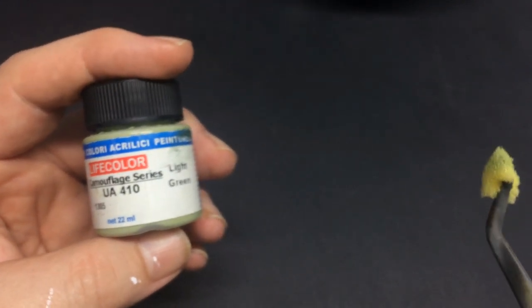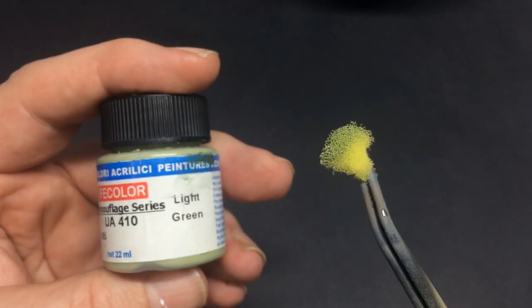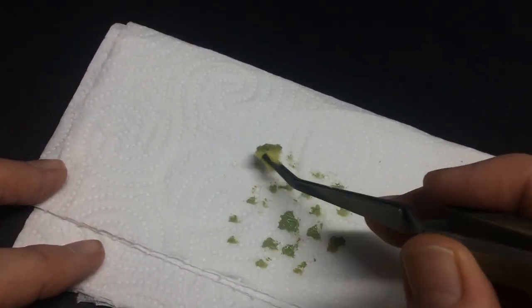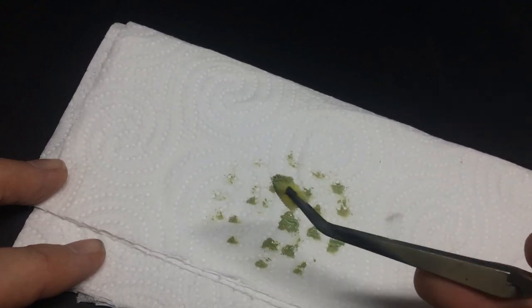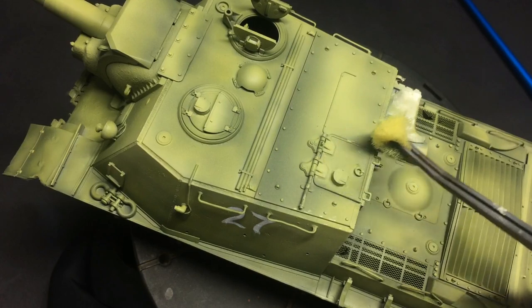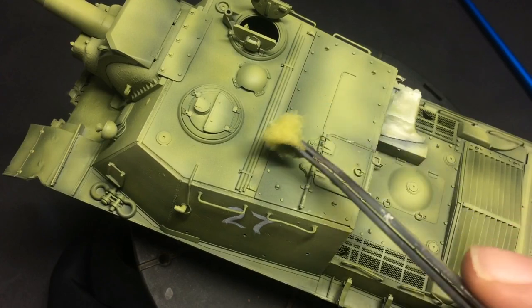Next it was time to do some more paint variation. I started with the speckling method using a very light green. The technique here is about removing almost all the paint from the sponge and then just lightly going over the whole surface — not just the corners — with the sponge, making the paint a bit more random and worn all over.